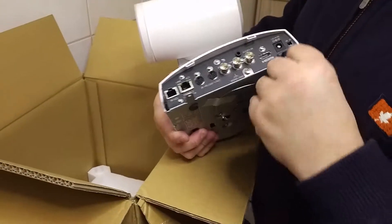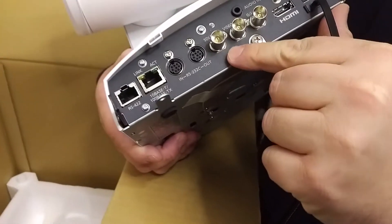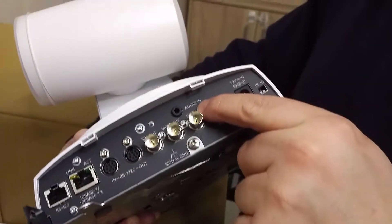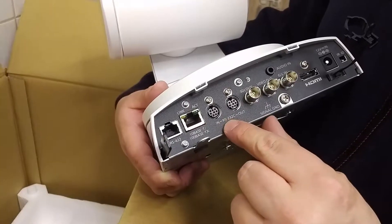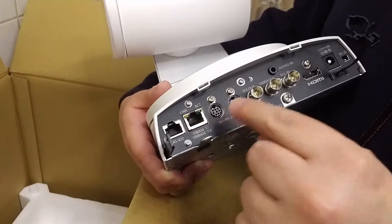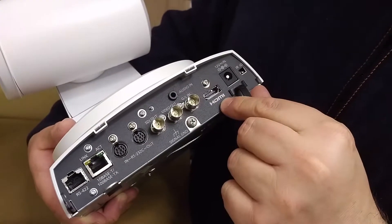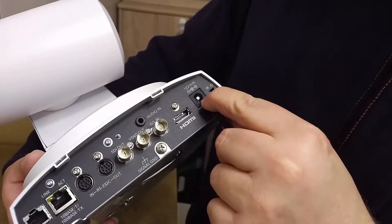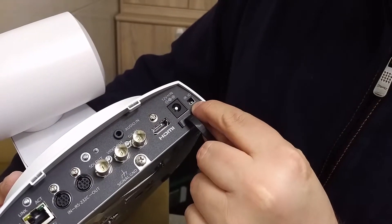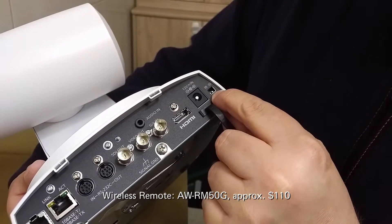The camera has an SDI video output, a channel lock, and audio in. Here you've got the RS232C in and loop through. Here's the HDMI connector, and the connector for the power cord. On these switches you can select if you want to use a remote or not.